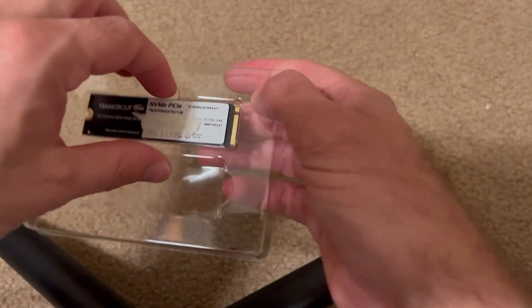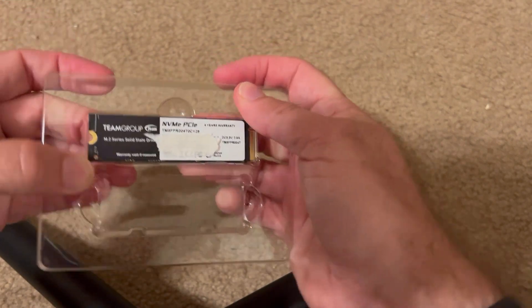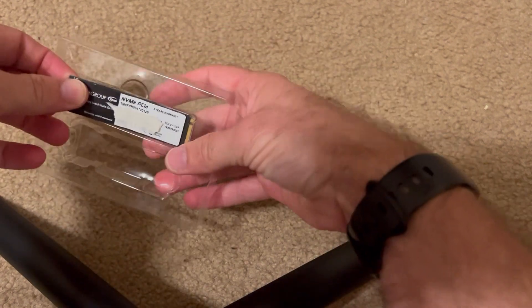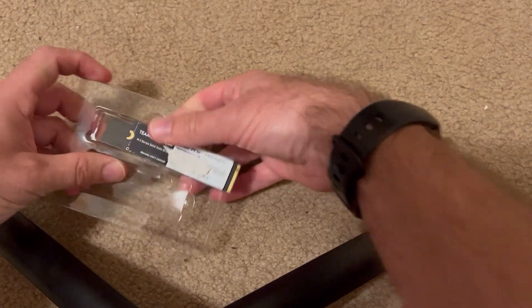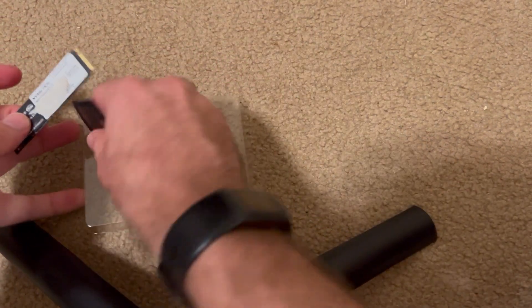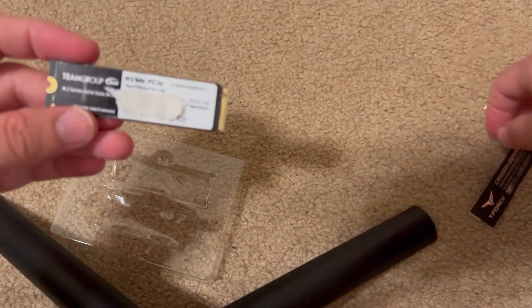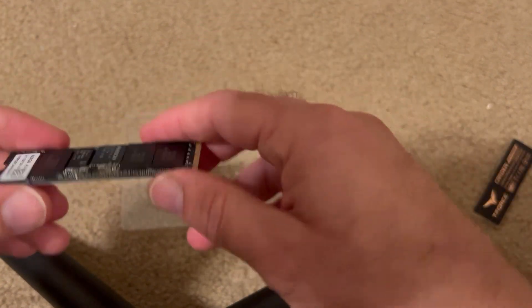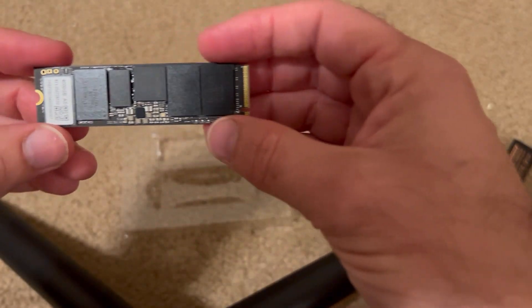I'll take it out. There we go, and there it is. A little heat spreader — I guess they're calling that a heat sink. So it's just got the sticker on the bottom and then all the cool stuff is on this side — I didn't even flip it over. So we've got a Phison controller chip.